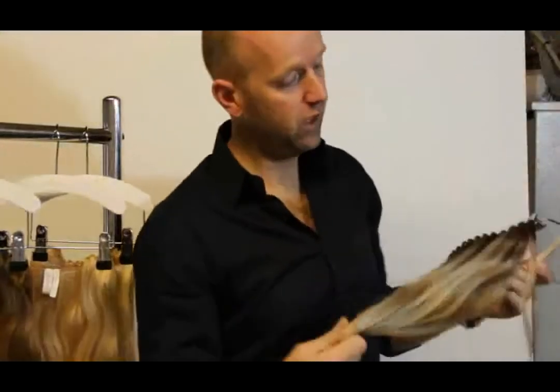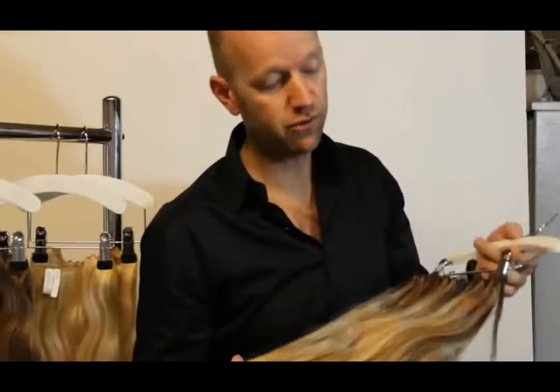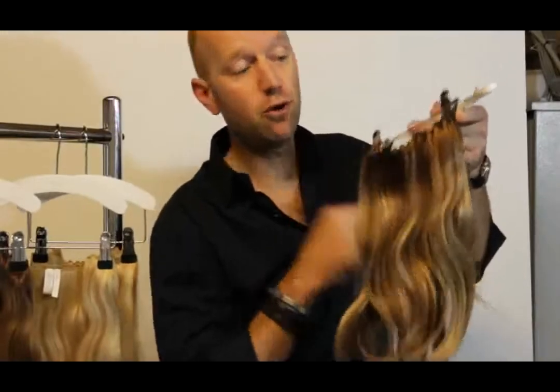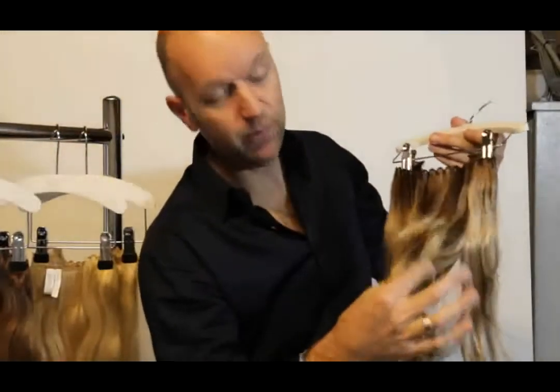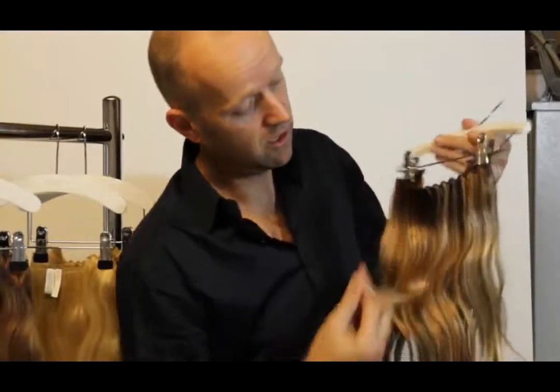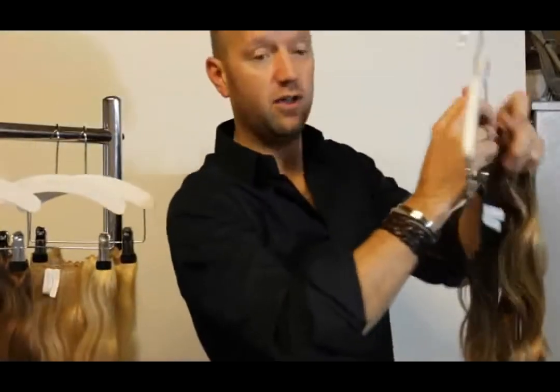The Hairdress is designed with beautiful color combinations which we call the 3D Colors. Going through it, it works with regrowth, so a darker base. Highlight, lowlight in the mid-lengths, and at the hair ends it's a little lighter, so it's sun kissed. This is on one side of the hairdress.